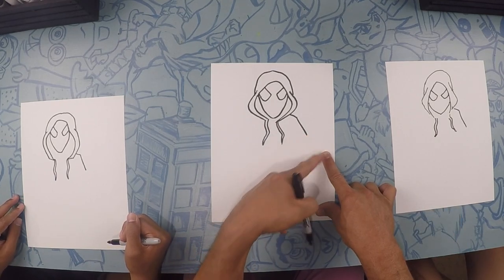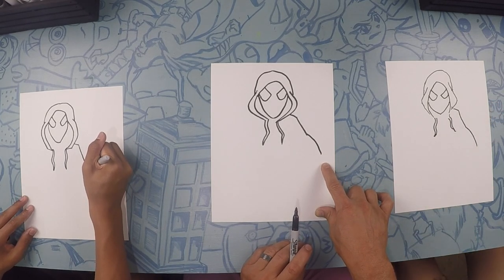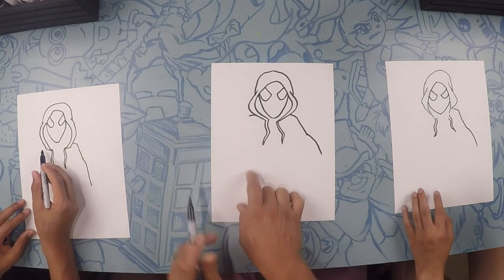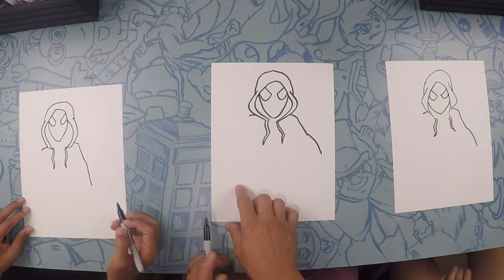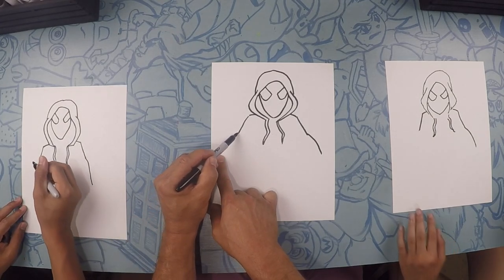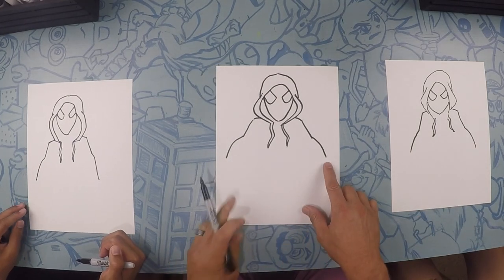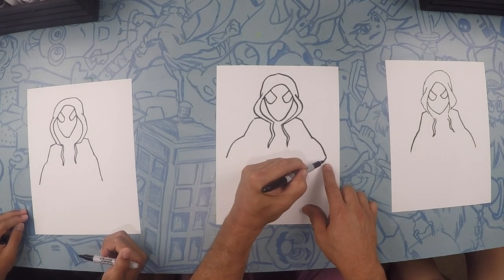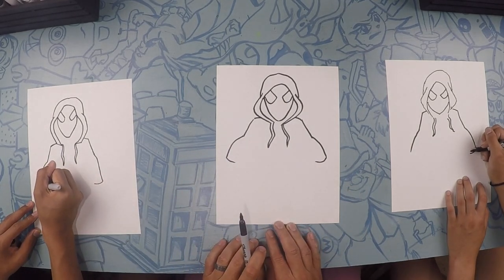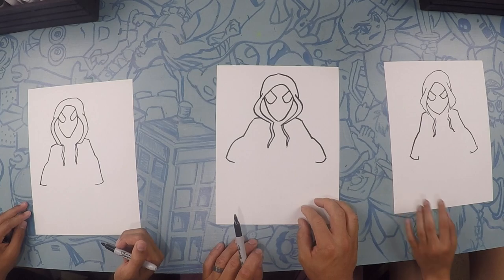From there to here is going to be his forearm, so it's going to be kind of a little bump like that. Same thing on the other side — let's do a shoulder first, and then the top part of his bicep is kind of a straight line. And then moving to his wrist is kind of a hump. At the bottom of these — this is his sleeve — so you can do a cuff, just like a curve.